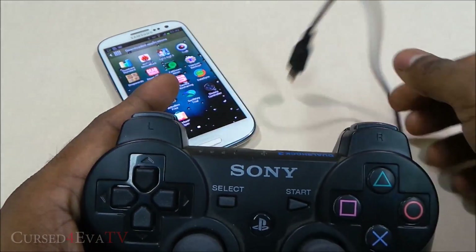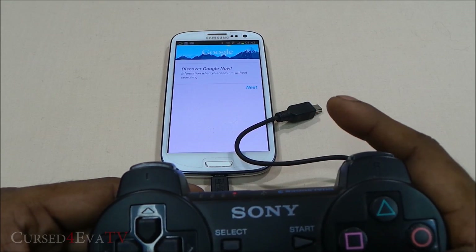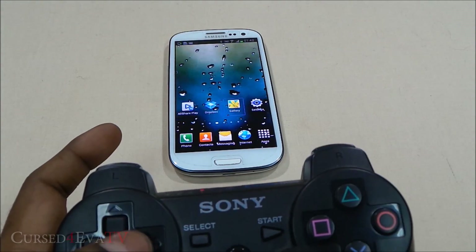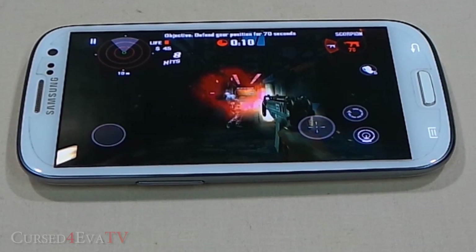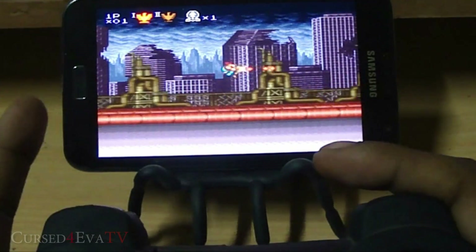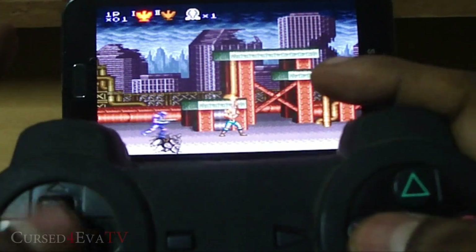I'm just going to disconnect it and you can see it's still hooked up. As you can see, a lot of games can be configured to run with the Sixaxis controller. Explaining the exact configuration is beyond the scope of this video since that takes about eight to ten minutes on its own, so I've got a separate video on how to perfectly get the Sixaxis controller set up. The link to that video is in the description.